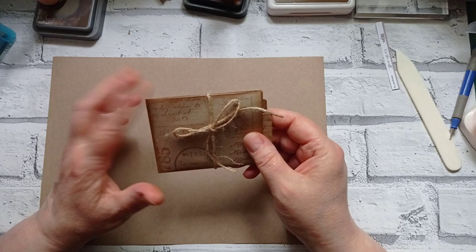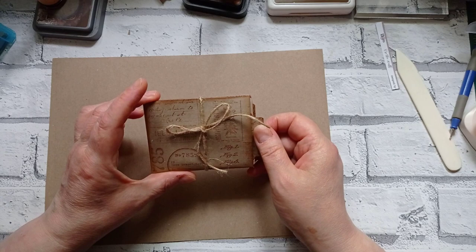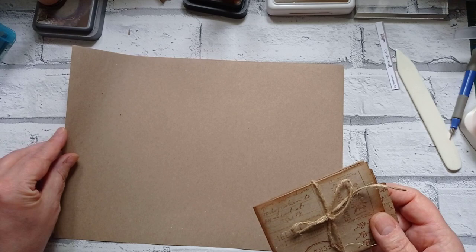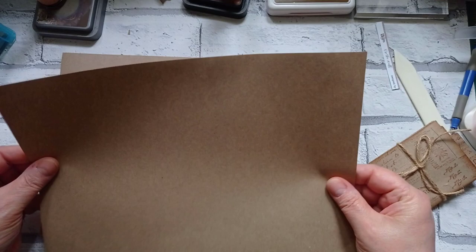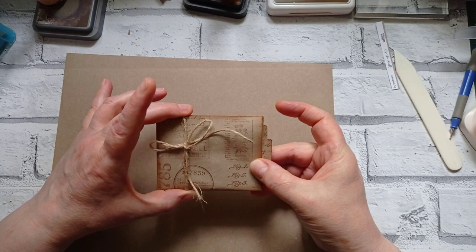I found this on the Five Minute Crafts Challenge channel — it was a few years old. It was actually how to make a wallet to keep your money and credit cards in out of a paper bag, so you don't need to use a paper bag. I happen to have some craft paper which is about 110 gsm and it worked out quite well, so that's what I'm going to use. I've put a little string belly band on it.